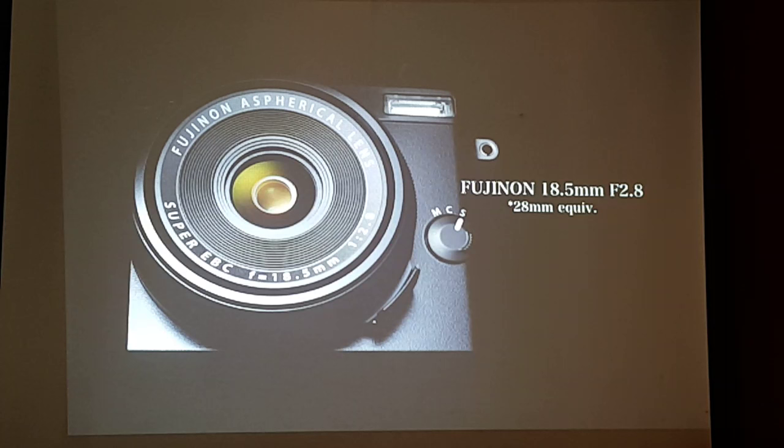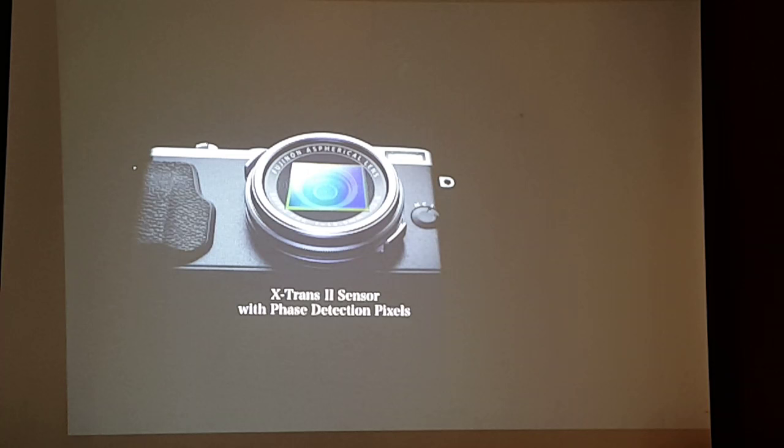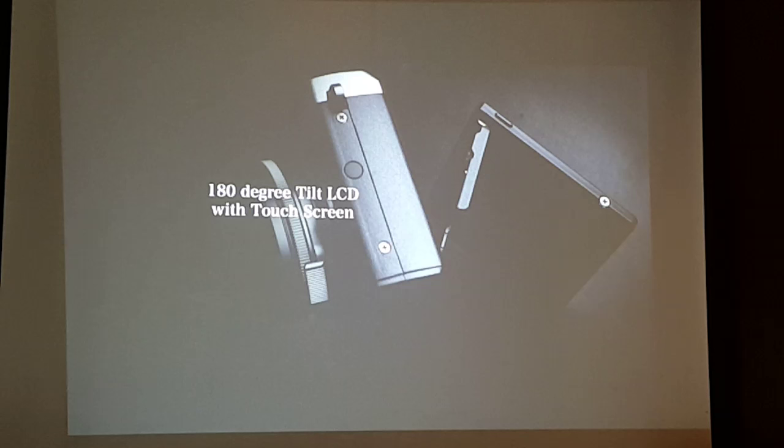The X70 packs a newly developed Fujinon 18.5mm f/2.8 lens — the 35mm equivalent is 28mm. Despite packing this into a small body, we did not compromise quality: it distributes light evenly, producing high resolution, high quality images from edge to edge. For snap shooting, autofocus has to be fast and reliable — like its bigger brothers, it has face detection pixels, zone focusing, and wide tracking for shooting moving subjects.